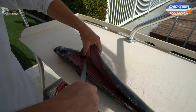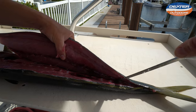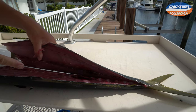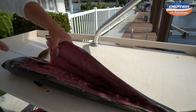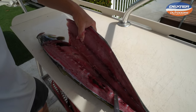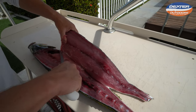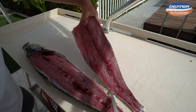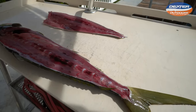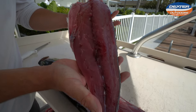Now take the knife and go on the other side of the backbone. Once we do that, there's the rib cage right here — go over it. It's a relatively darker meat fish. Finish off with that rib cage cut. Just like that — a beautiful piece of rainbow runner right there.